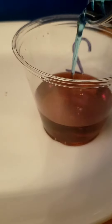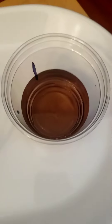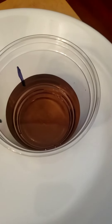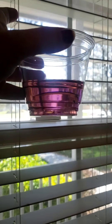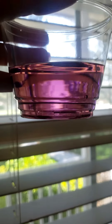Pour that in. When we mixed red and blue we got purple. It's a little hard to see so I'm going to take it and hold it in front of the sunlight so you can tell what color it is. There we go. In front of the light you can see that when we mixed the red and the blue we got purple.